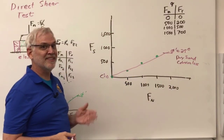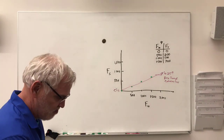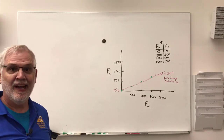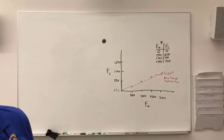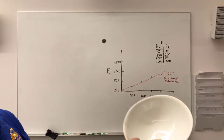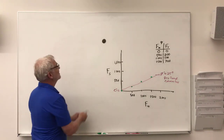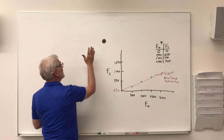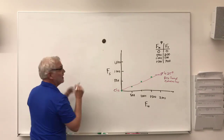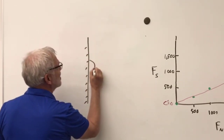Watch this — I just threw two different kinds of soil onto the whiteboard. The first was a silty soil from my big bin, and the second was a clean, dry sand. When I threw the silty soil at the wall, it stuck. When I threw the loose sand, nothing happened.